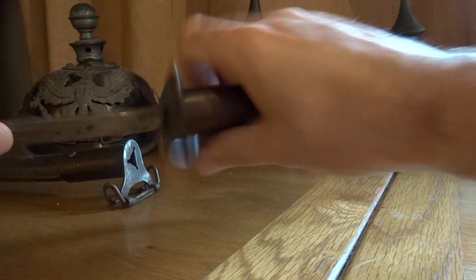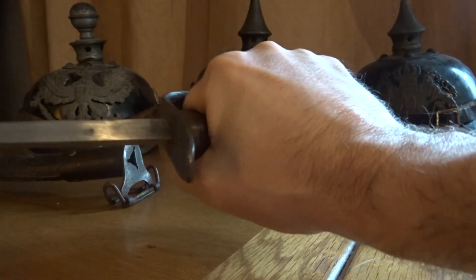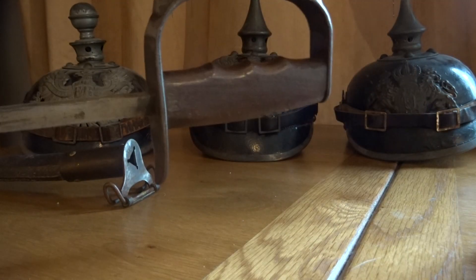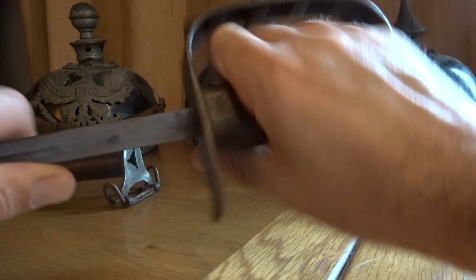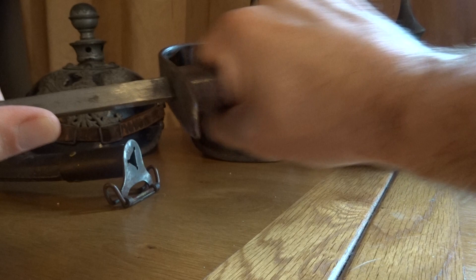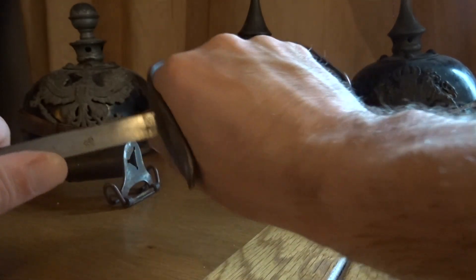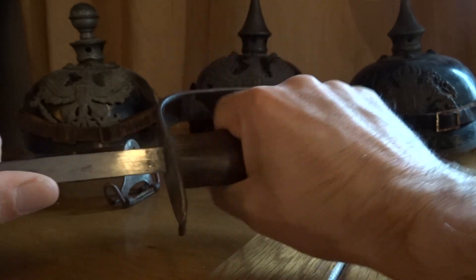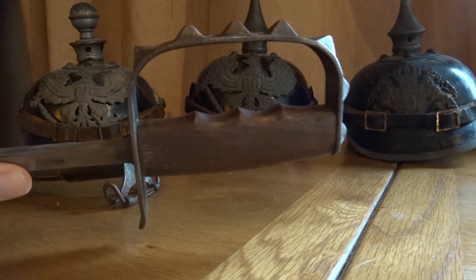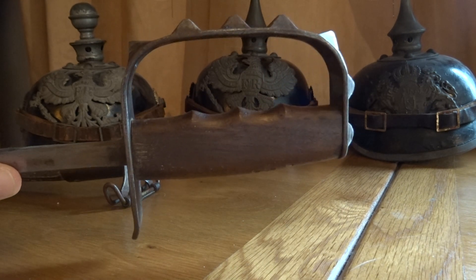As you can see with the grips, your fingers fit perfectly — it's a great handle on these, it's going nowhere. It's got the guard for protection, and it fits perfectly even for someone with a very big hand. My hands are quite big, but there's still room there for a bigger hand.